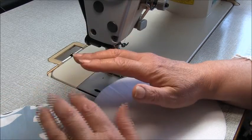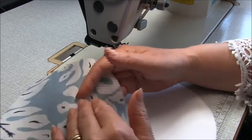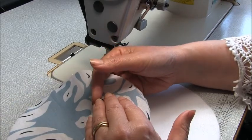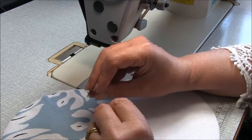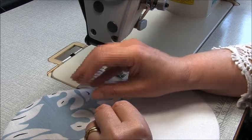The other thing is, if you want this to be really rigid, what you can do is, instead of your fuse or as well as your fuse, pop a layer of what I call buckrim — I think it is also called crinoline fabric. It is a really heavy sew-in interfacing, and that will add extra structure to this.